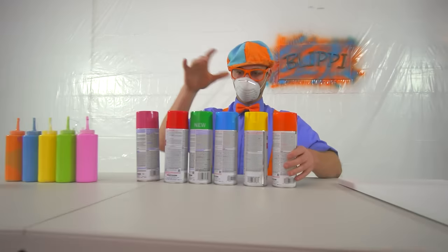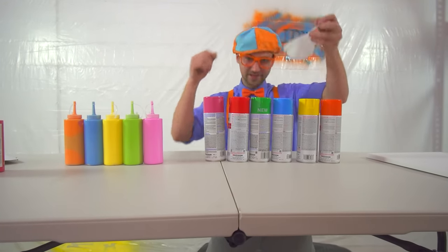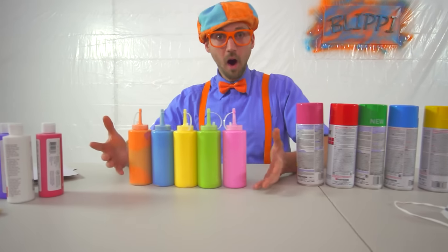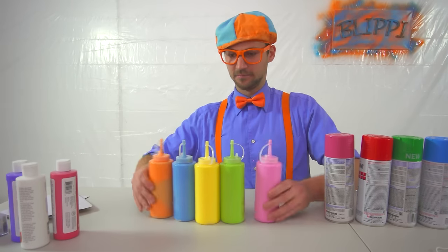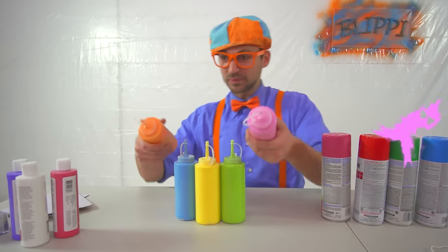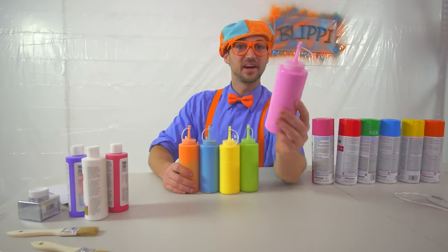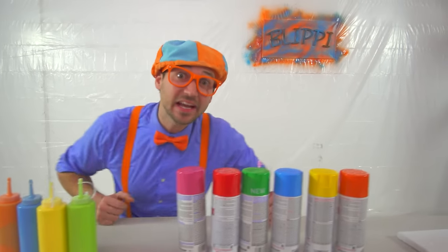I think that's enough spray paint. Let's move on to these kind of paints. What kind of paint is this? These look like — this is just normal paint, but in squirt bottles. Let's start with the color pink. Let's go squirt the canvas.